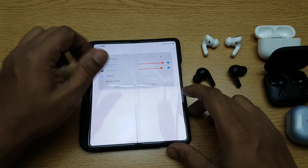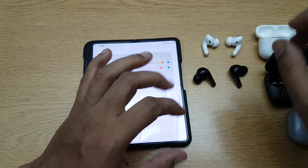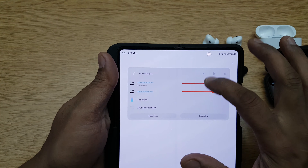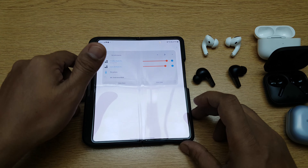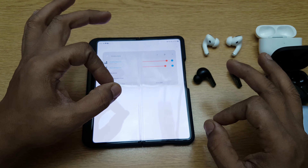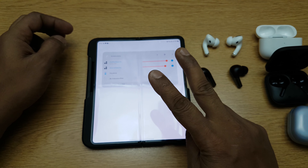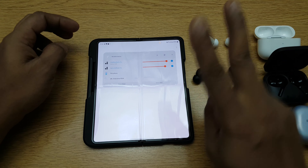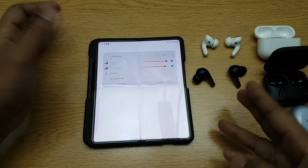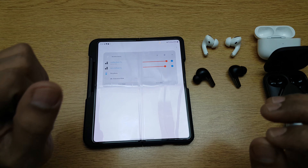It works with any Bluetooth earphone — there are no limitations, whether it's Apple, OnePlus, Samsung, or even your regular ones. I've actually used it with JBLs and Realme Buds and it works with everything with no restriction. Just remember it will only work with two devices at the same time. If you have truly wireless earphones, you can use one earbud each and four people can use it; if not, it's for two people.